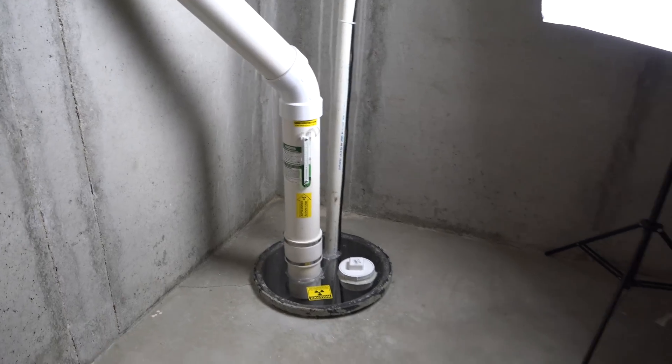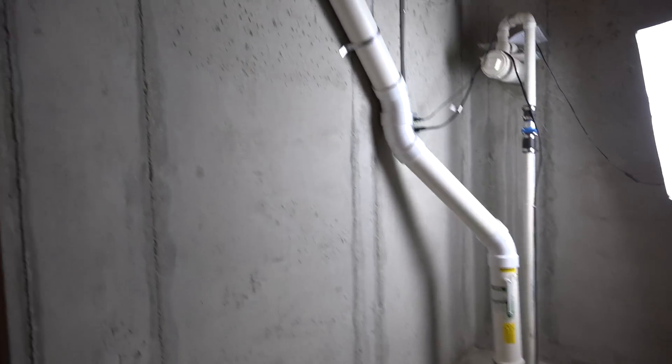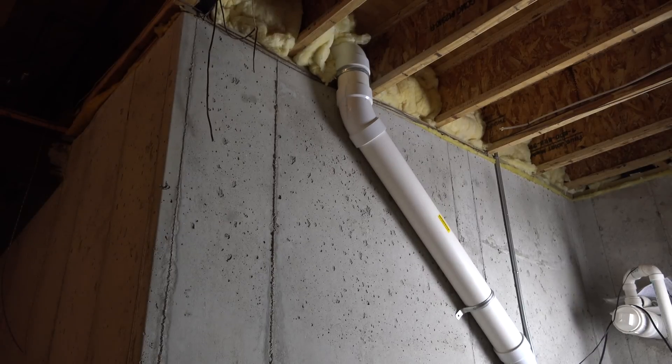As we come back here, as you can see it runs up the wall and through the joist. That's where the system was supposed to run — it's where the homeowner wanted it on the exterior of their house. So we ran it right out of the sump crock, up through the joist, and to the exterior of the home.